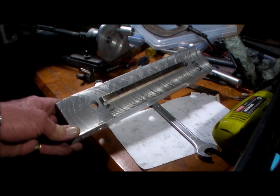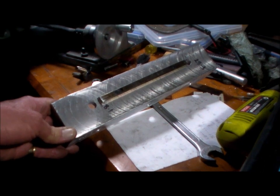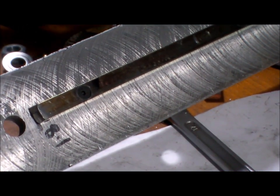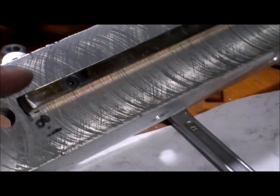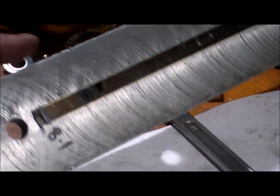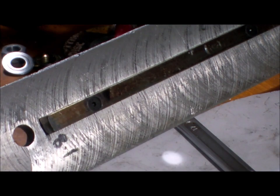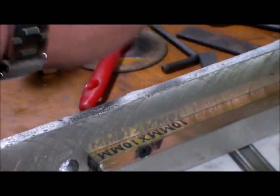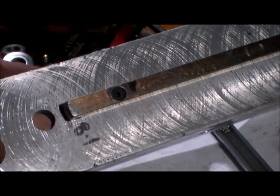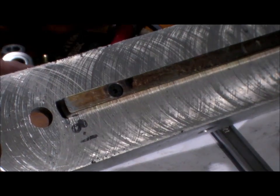Well here we go. This is the finish — between this side being the temporary work table, scratches all over the place. It's not a good finish, but you can work with it. It is accurate, but it's a terrible finish. And that was with the temporary work table.